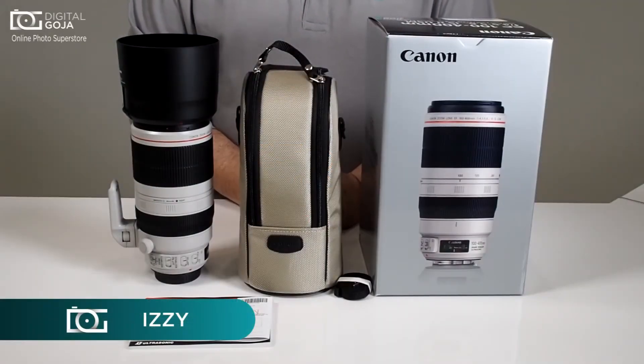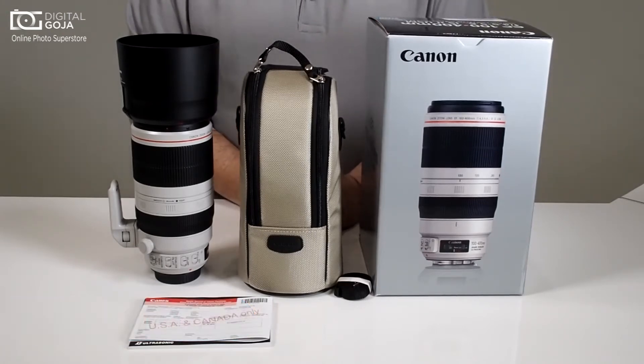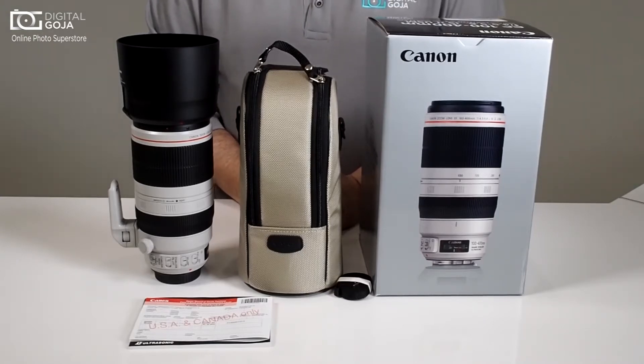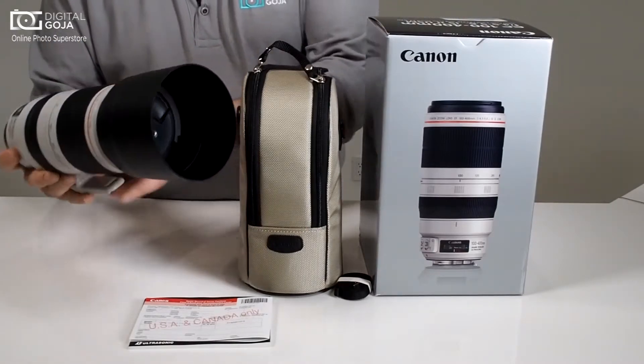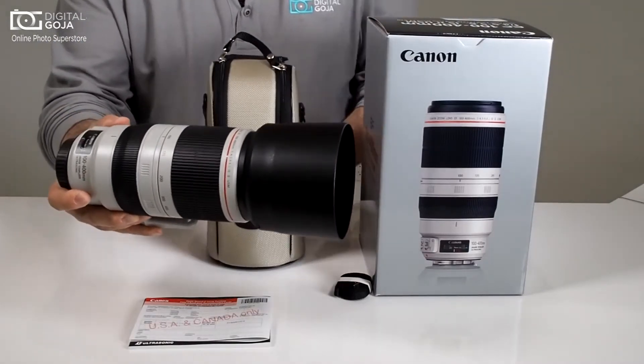Hi there, Izzy from DigitalGoja.com, and today we have a real treat. We got a hold of a Canon EF 100-400mm L Series IS version 2. This is where Canon is upping their game for nature and sports photographers.